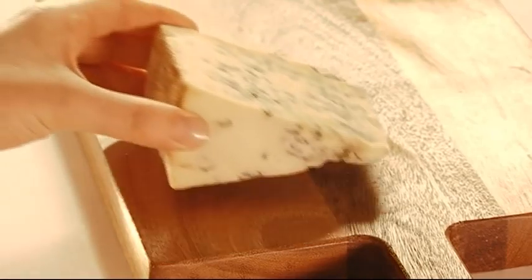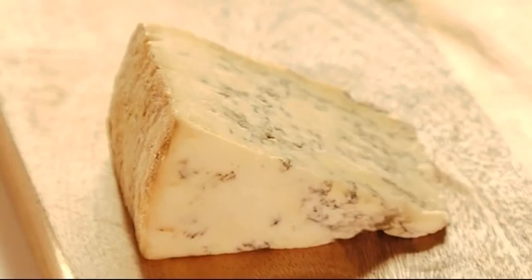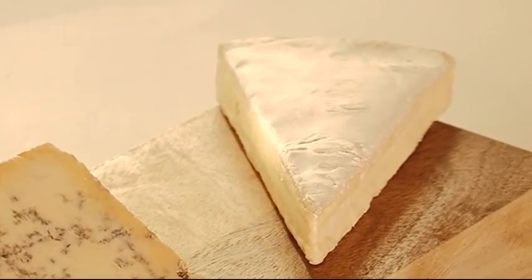Start with the cheeses. Pick three with different flavours and textures, like Mature Blue Stilton — it's got a really big, rich flavour. Then Somerset Brie, a semi-soft cheese with a creamy inside and soft rind.